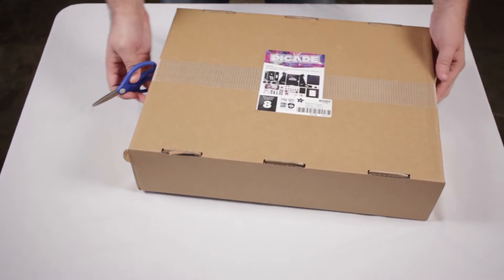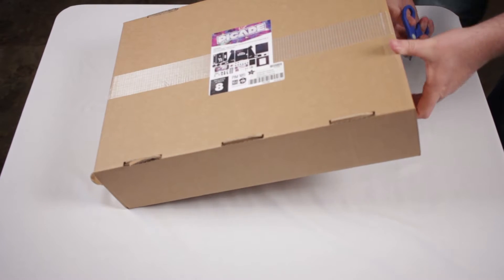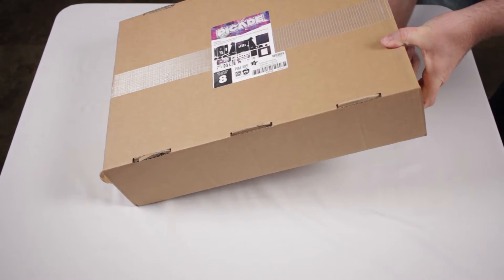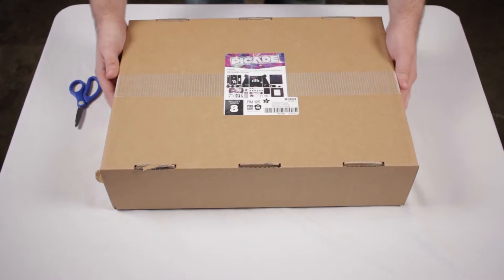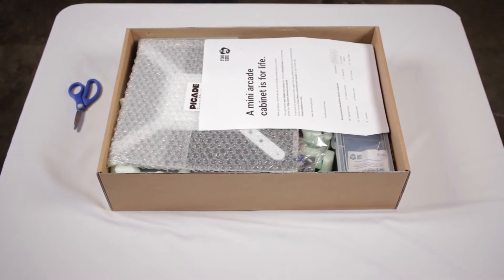In terms of the box, there isn't really much to show other than the front, which pretty much just shows all the items that are supposed to be available in this box, so there's not really much to say here. If you've seen the advertisements or the product information for it, it's the same here.